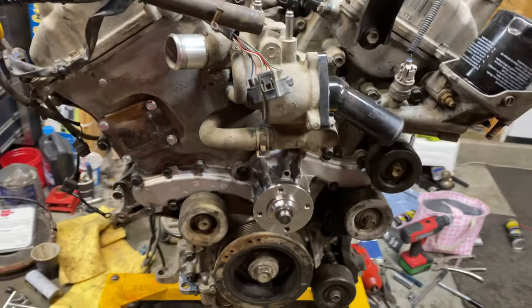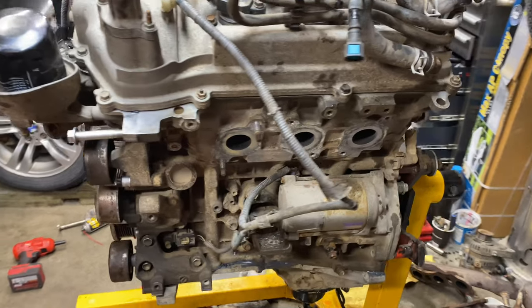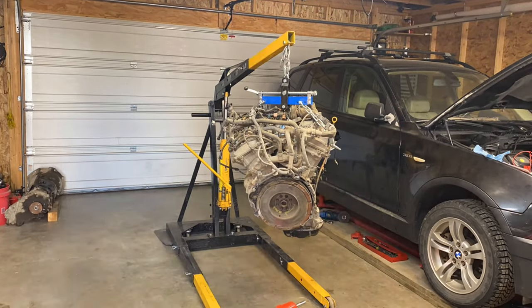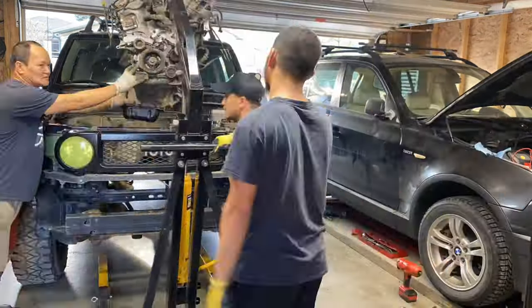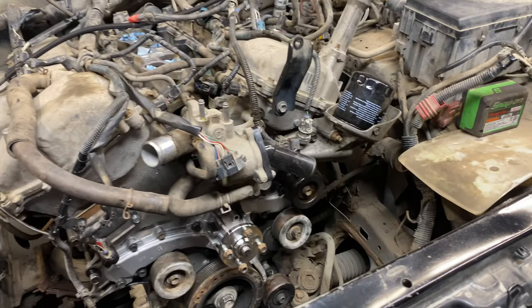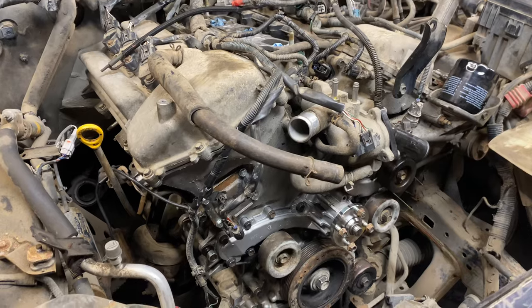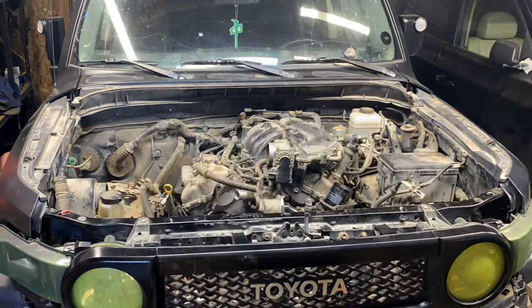This 1GR engine is all set — I think it's ready to go back in. I got this FJ Cruiser for two thousand dollars and the parts cost me about four hundred dollars. Sweet deal, isn't it? Just gotta do a lot of labor, which is not bad — I enjoy it.